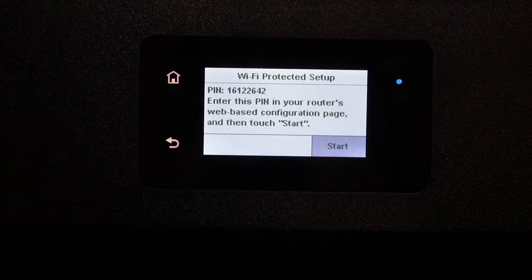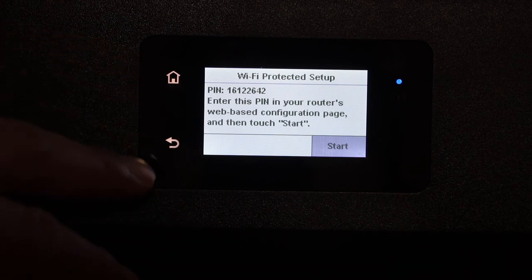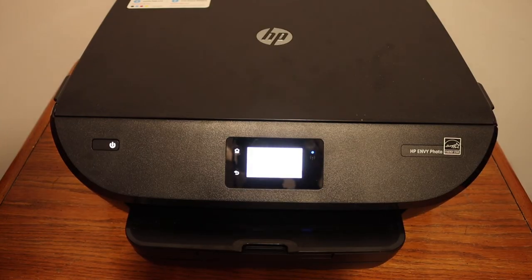Select the PIN option — it will generate a pin number for you that is displayed on screen. You have to key in this PIN number in your wireless router, and once you do that it will connect with the Wi-Fi network. Thanks for watching.